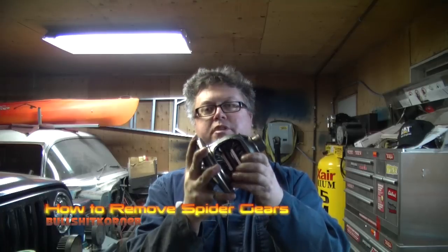All right, it's Jay from Bullshit Corner. I've got a really quick video for you — I got a request a while ago on how to remove the spider gears from your differential.